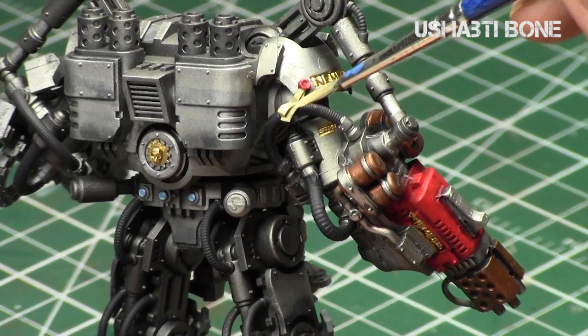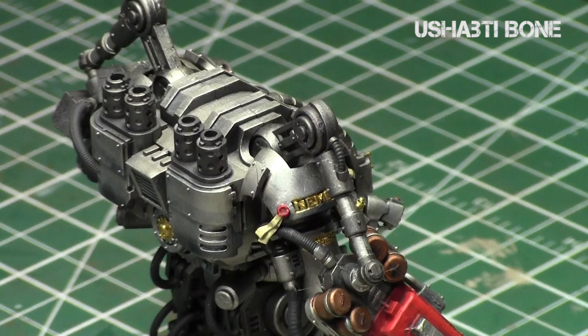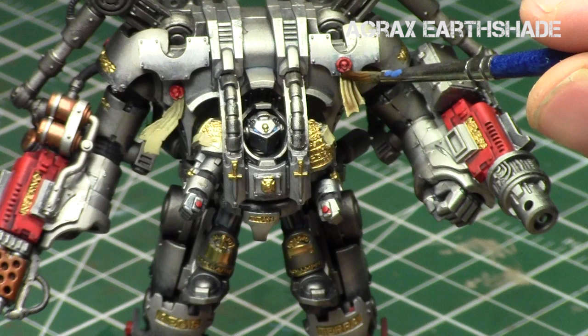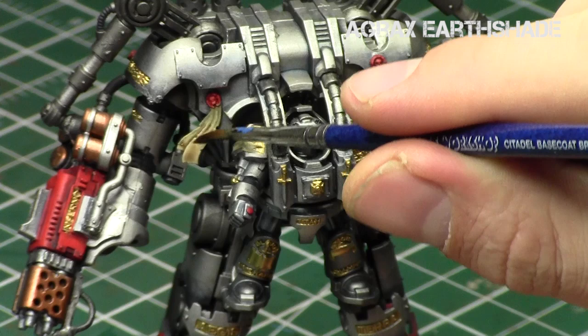By applying over this color you end up with a more realistic tone that's not too dark and dirty. I water down Agrax Earthshade with a one-to-one mix of water and shade, then just apply it a little bit on each purity seal. It does pull up a little bit in the recesses and on the edges, which is great, but it doesn't over-tone the entire purity seal. It keeps a really realistic tone and makes it look more worn out and aged. I don't apply it to all the purity seals on the model - just as a selective filter.